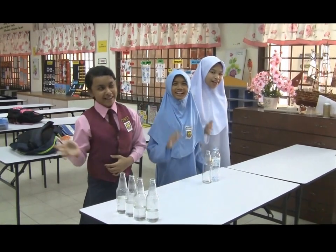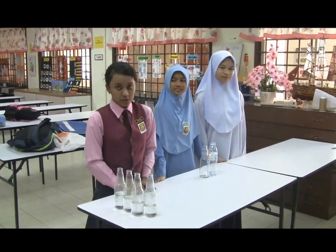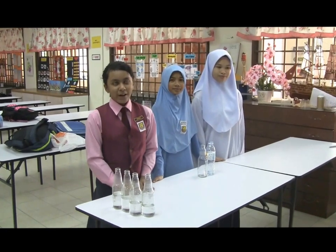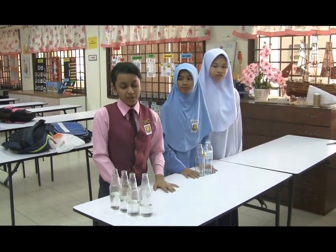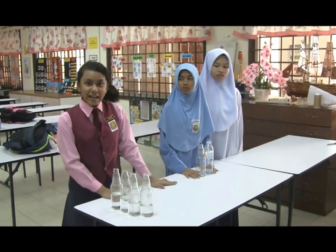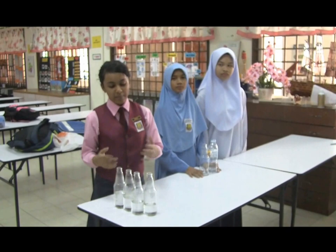Hello everyone! Today we are going to make a do-it-yourself, or for short DIY, aerophone instrument. What is an aerophone? Good question. An aerophone is a wind instrument. So today we are going to make the bottle flute, which we named ourselves.